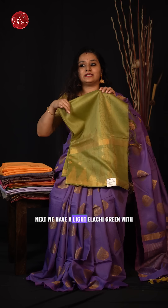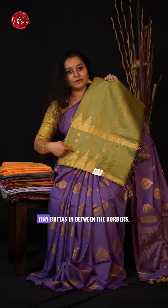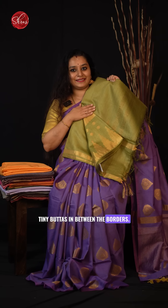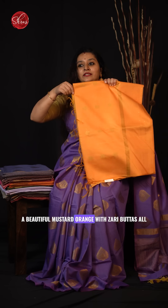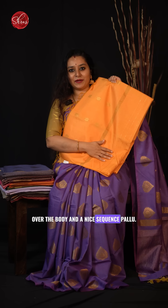Next we have a light elachi green with a nice temple border on either side — quite a plain body with tiny buttas in between the borders. Then a beautiful mustard orange with jary buttas all over the body and a nice sequins pallu.